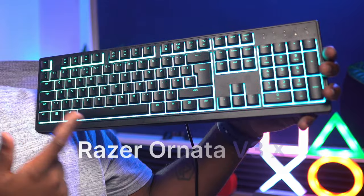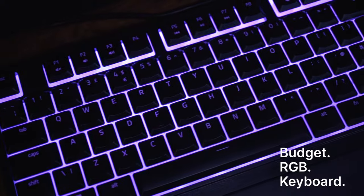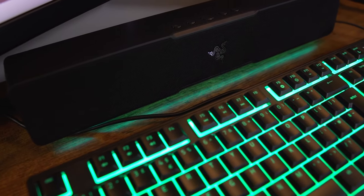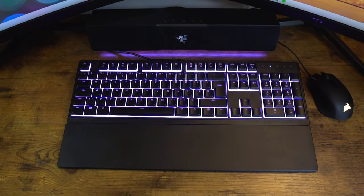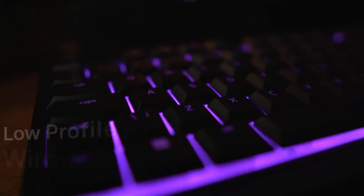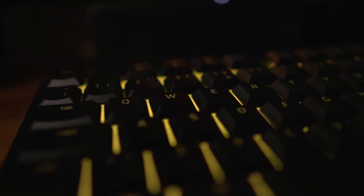This is the Razer Ornata V3X keyboard. If you're looking for a budget RGB keyboard from a reputable name that's not only going to complement your setup but can also interact with other accessories to enhance your experience, then this might be a choice for you. The Ornata V3X is a budget version of the Ornata V3, a low profile wired ergonomic gaming keyboard designed for both work and casual play, but despite being on the budget side it still has some useful features that make it worth checking out.